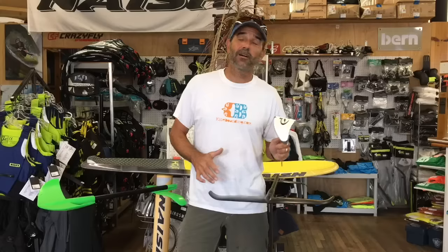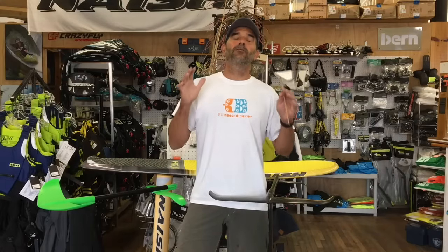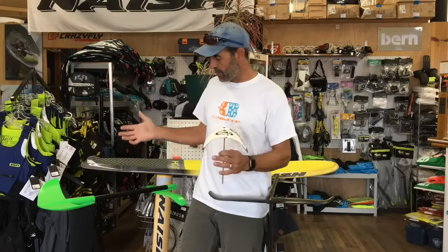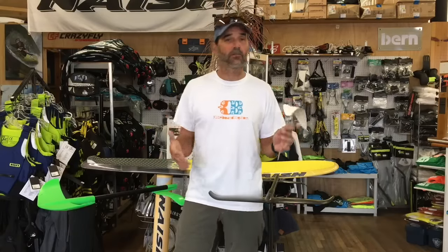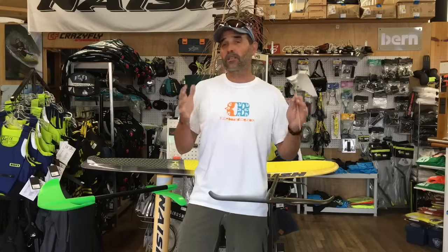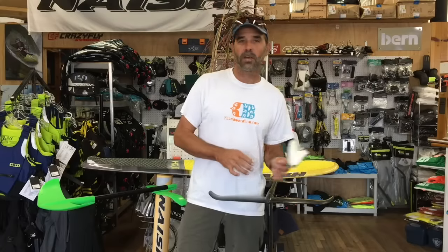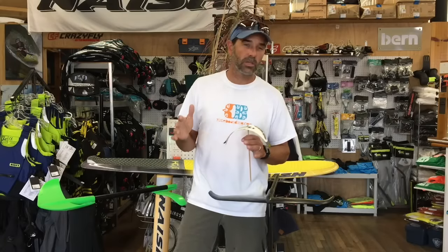Jeff Howard here at Kiteboarding.com. I was spending so much time out there on foils. We got foil boards from all over the place. We've been learning, figuring out the process of teaching people. I love it, and you can see some of my other videos about foil boarding. My goal is to find out why people are having a hard time learning, or what gear and equipment you could use, and share the changes as I discover them.